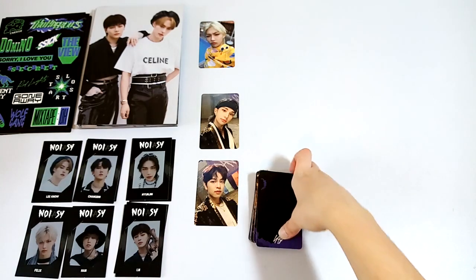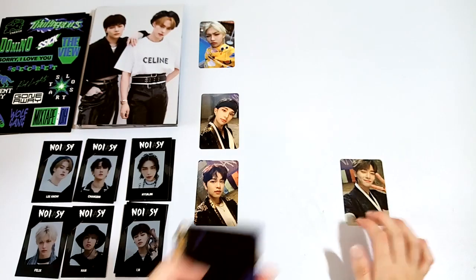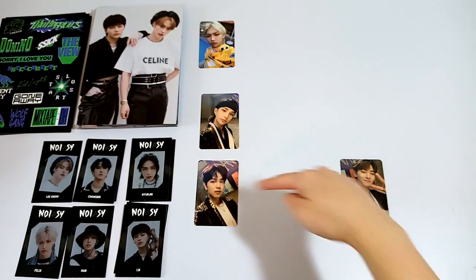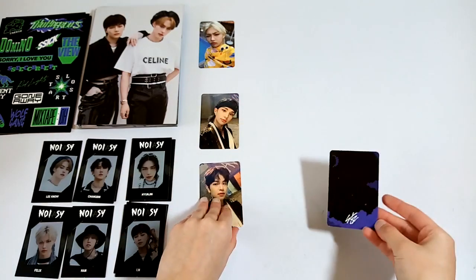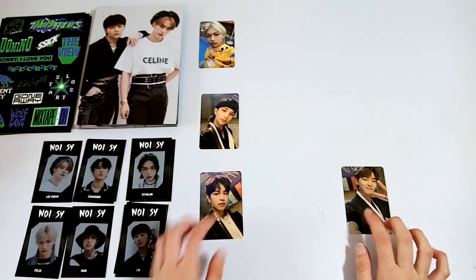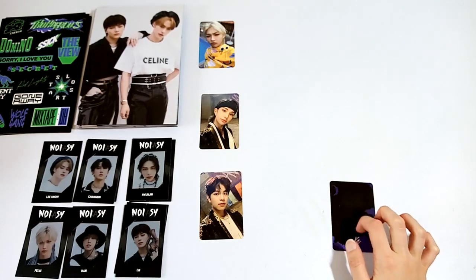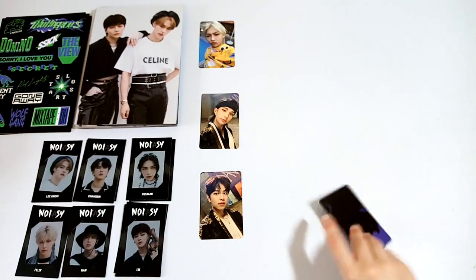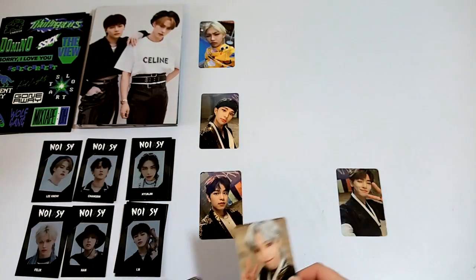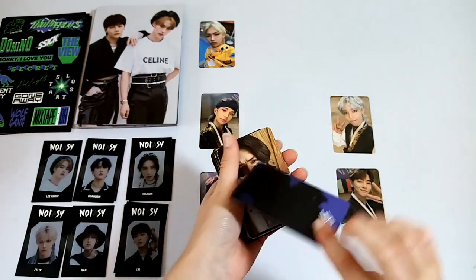Now I can go through all of the photocards. First, we got a Jungin. I don't remember which cards I've pulled already from my other albums, so all of these are just gonna be a surprise. These all look like they're the same version — they all have the same background thing. I know all four versions do have different backs. There's a green version, and then one with the teardrop things — a purple version and a green version for those. I will show them if I get any. A Felix. We got a Jisung with the same back too.